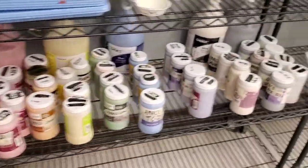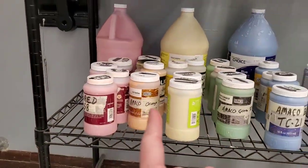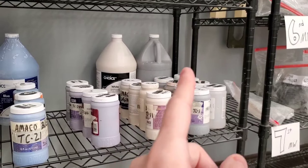Here are some glazes I have prepared for Ceramics 1 classes. You can see I've got red, orange, yellow, green, blue, and purple — ROYGBIP. And I also have white and black.